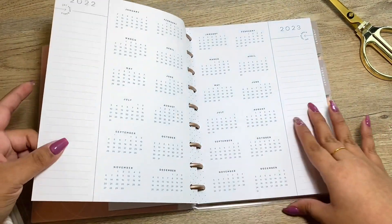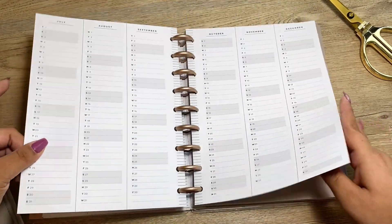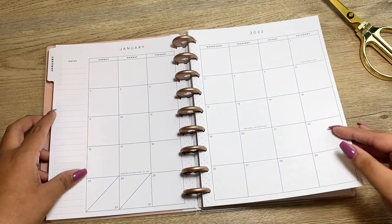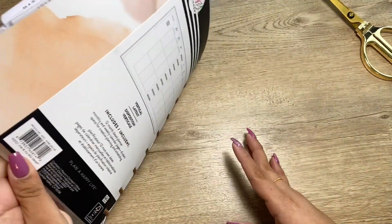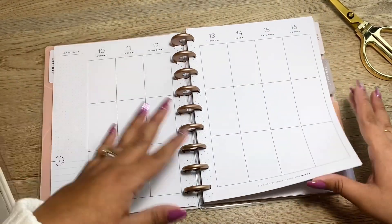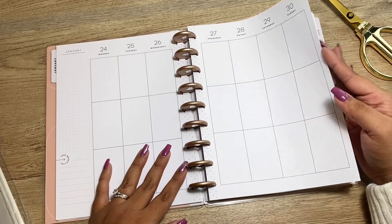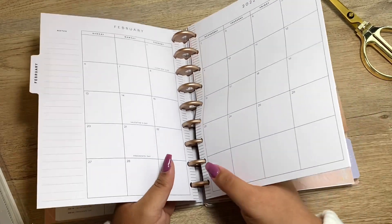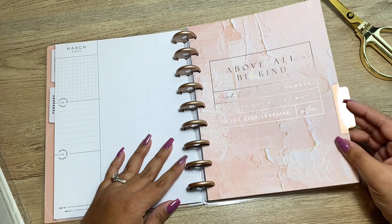So this is the hello page, then the yearly calendar — year at a glance. This is January: 'Find the beauty in simplicity.' The monthly layout is super neutral — love it — and this is a vertical layout. I love neutral, it's super black and white. I think I may have to look up what the mini looks like because I may want that too.